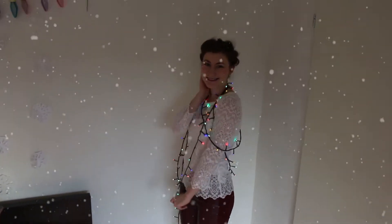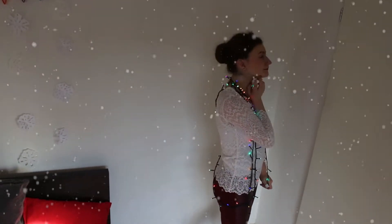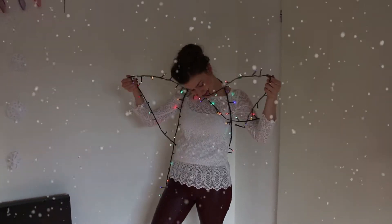Hello people of the internet, my name is Esther and today I am showing you my last Christmas look. This one I call the 'Oh My God There Are Children.'